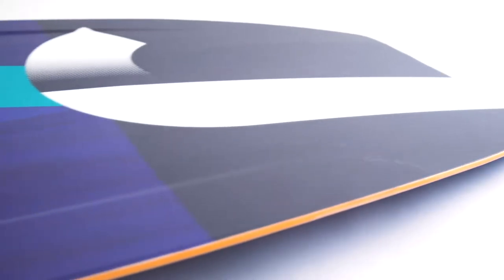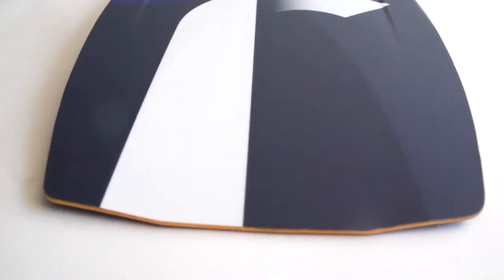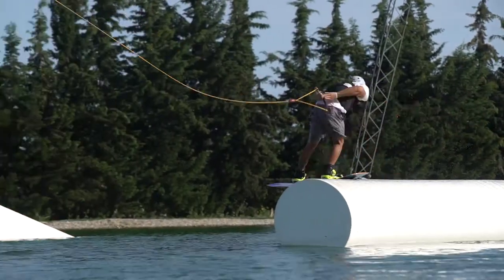The 360 degree urethane sidewall provides a flexy feel and delivers protection going up against the most challenging rails and kickers in your favorite park.